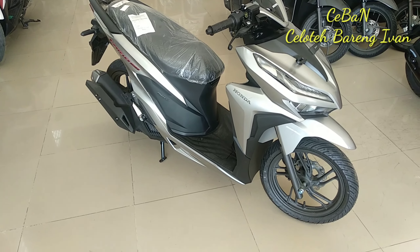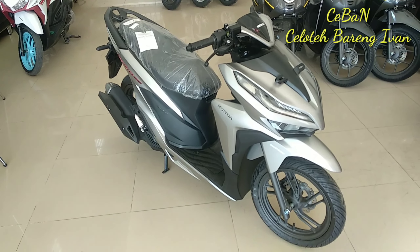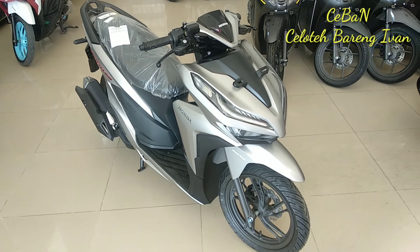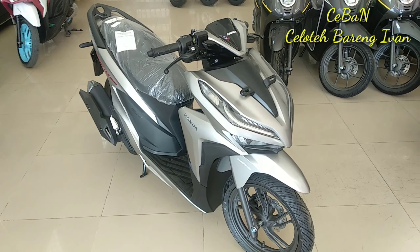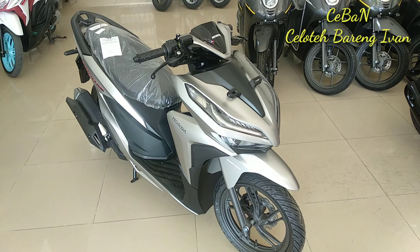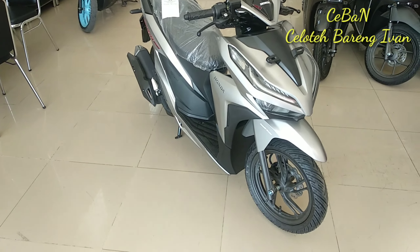Beginilah penampakan dari Honda New Vario 150 warna silver edisi keluaran pertengahan Agustus 2020. Untuk harga sendiri OTR Jawa Tengah yaitu Rp24.920.000. Oke, terima kasih sudah menonton. Wassalamualaikum warahmatullahi wabarakatuh.